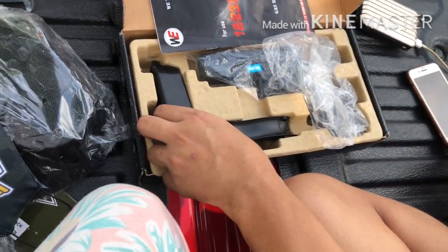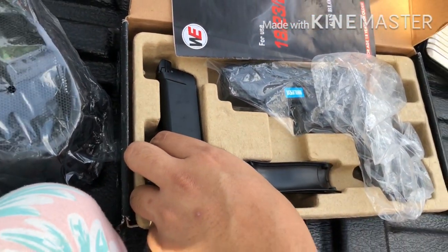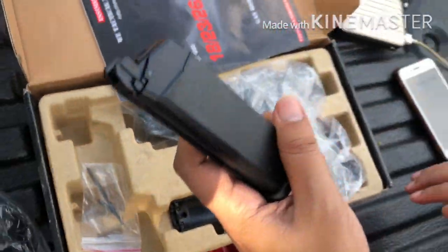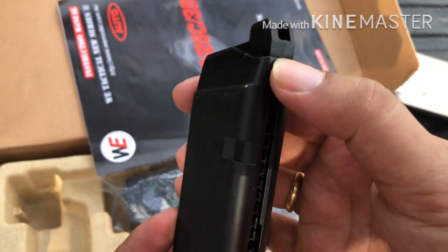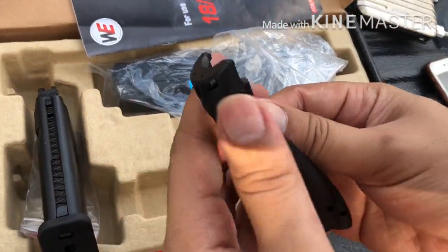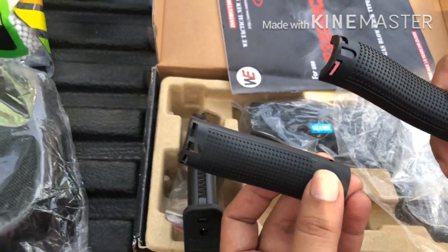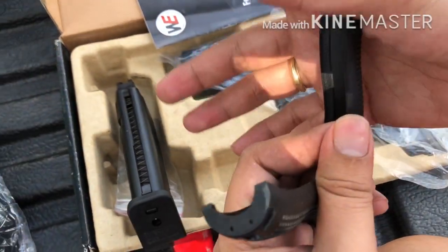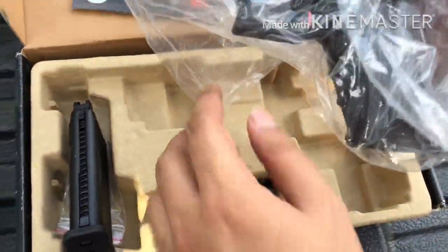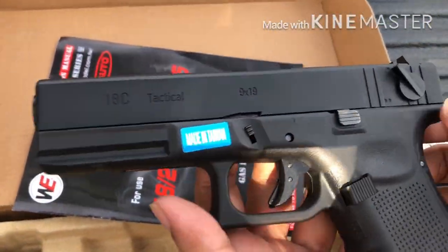Punta tayo sa loob ng box. Sa loob meron tayong syempre yung ating unit, meron tayong isang magazine — 24 rounds na gas magazine. Meron rin siyang kasama na dalawang grip cover para sa unit natin. Kung gusto nyong magdagdag ng grip cover para mas maganda yung paghahawak sa pistol, ipapakita ko. Eto na siya guys — ating Glock 18. Napakaganda.